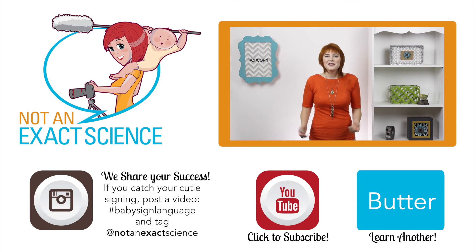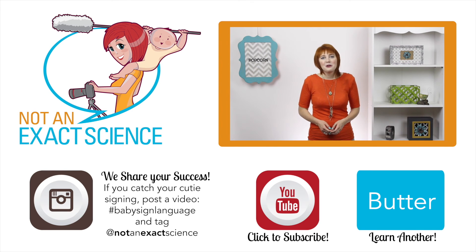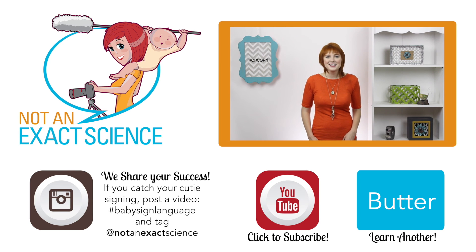Please let us know if you found this video helpful by clicking like or giving us a thumbs up, and be sure to share your signing stories in the comments below to inspire other moms and ask any questions that you have. Thank you so much for learning with us. I'm Adelaide with NotAnExactScience.com.